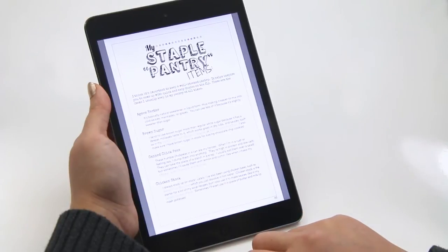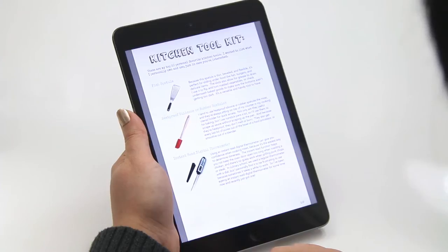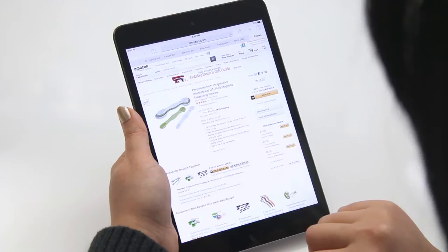In addition, we include bonus features such as my staple pantry items, food storage tips, a list of my favorite kitchen tools, and even the camera gear we use to film our show. And just in case you're curious about the actual products we mentioned, you can click on it and it'll open to a direct Amazon link so you can purchase it straight from there.